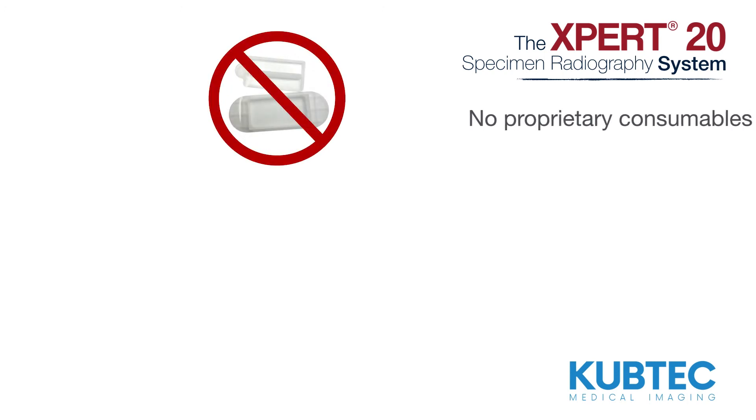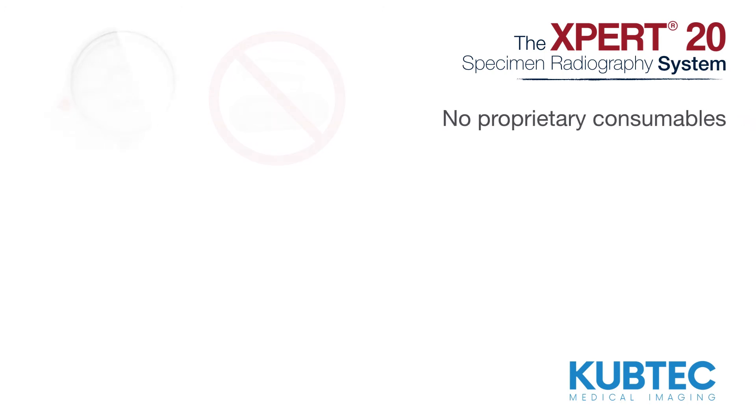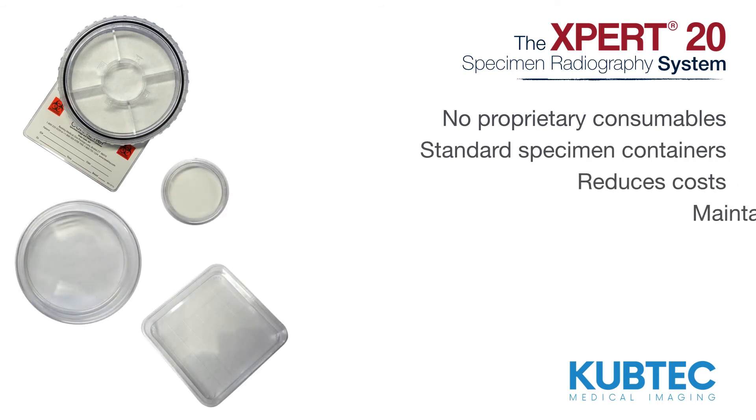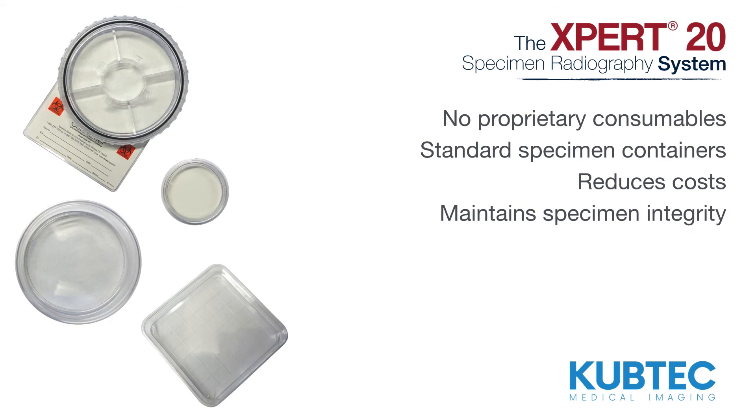The Expert20 system uses no proprietary consumables. Instead, you can use standard specimen containers, reducing cost and helping maintain specimen integrity for pathology.